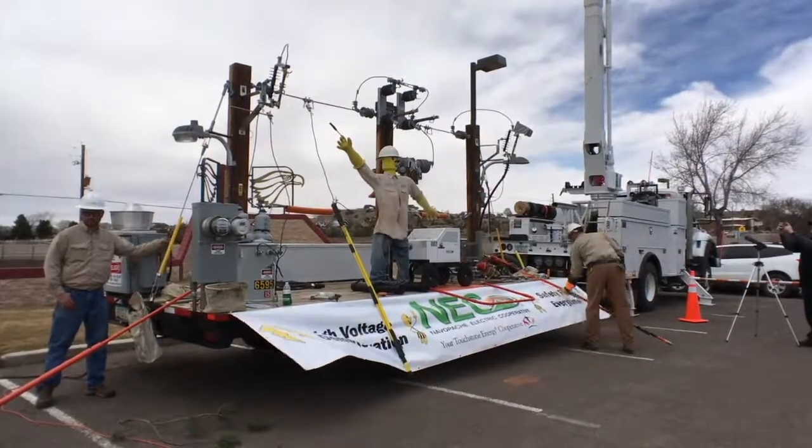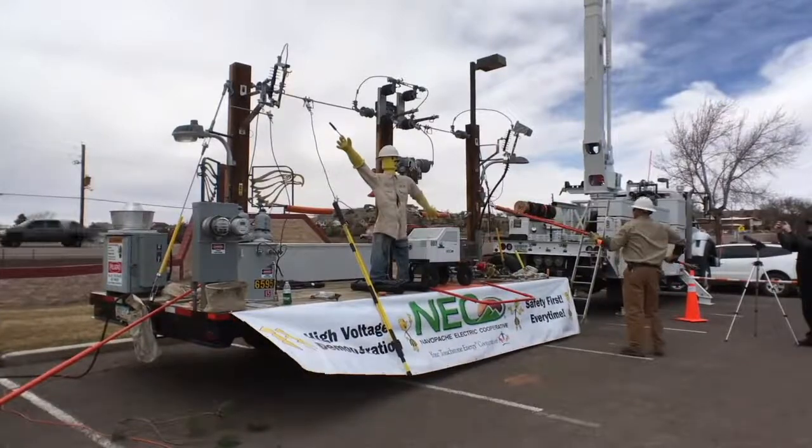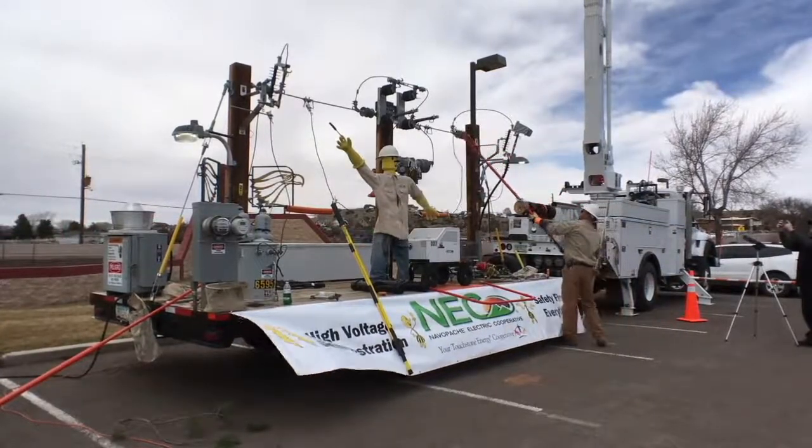All right, here we go. Watch the top of the shotgun. This is going to be a high voltage fault — no wind. Here we go.